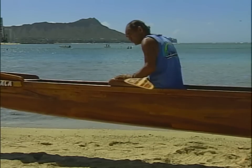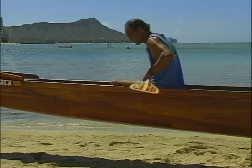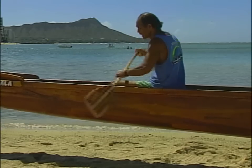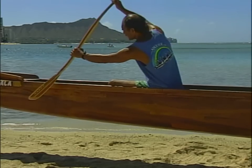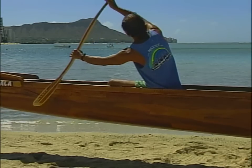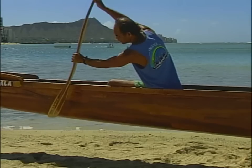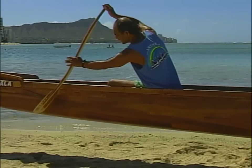Now we're going to work on our left side with some dry land practice. When the captain says 'reach out,' this is what that looks like: your paddle is up, you're looking down, tilt your shoulder a little bit, and on the top hand bend just a little. You can see your blade going out when you bend the top to get a little more reach.